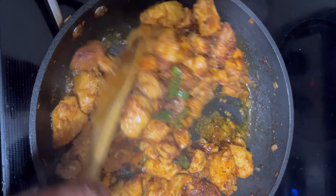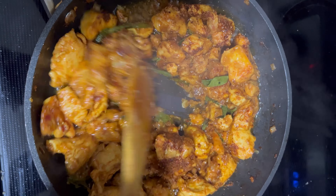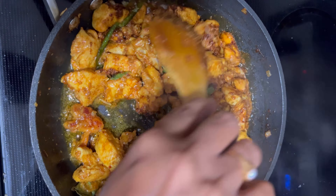To finish, sprinkle some fresh coriander leaves on top and a pinch of pepper powder for that final touch of perfection.